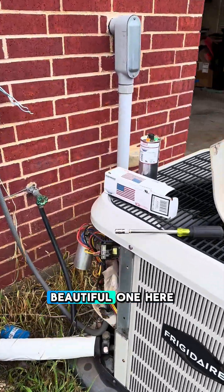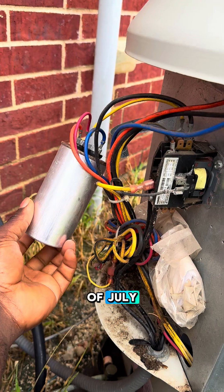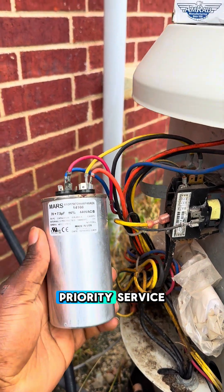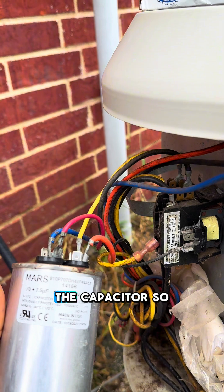HVAC takes a beautiful one here in Modi, Texas. Today is the 4th of July but we have this priority service call and the issue is the capacitor.